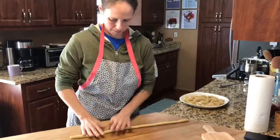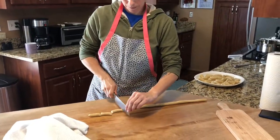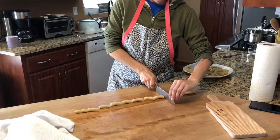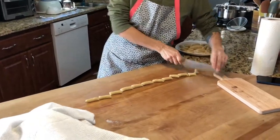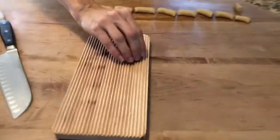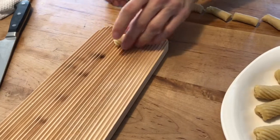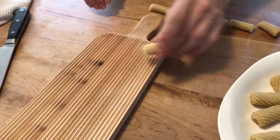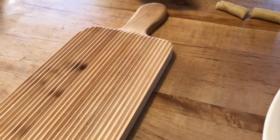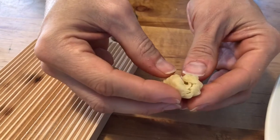Here we are in Florida making our Nana's honey cookies. It's past Christmas but we have got to continue the tradition of Nana's honey cookies, so I'm going to show you the whole process from start to finish. This is Miss Lindsay rolling on the gnocchi board, but you can use a basket or anything that has grooves in it to pull the cookies. You can see they're rolled.